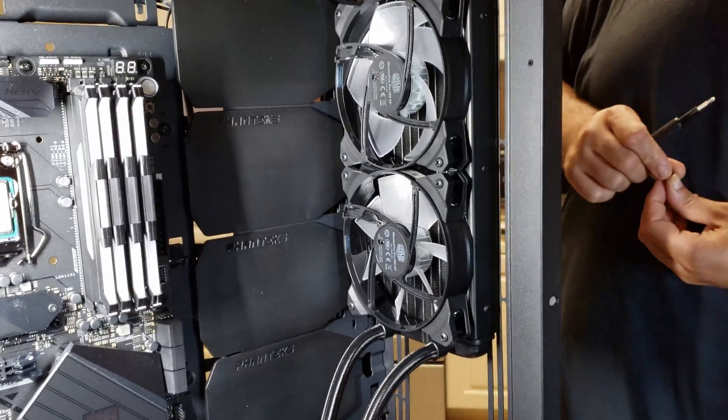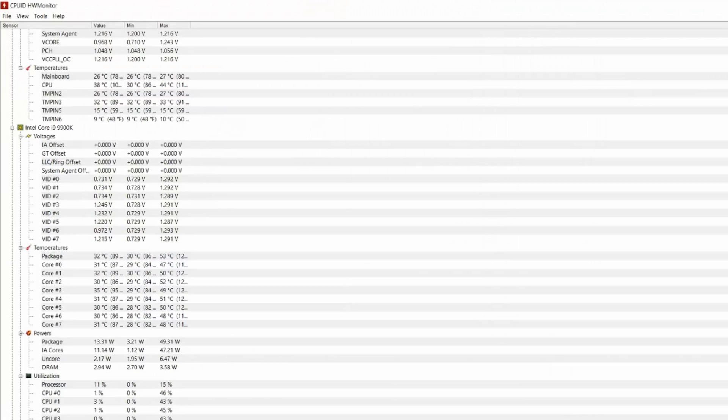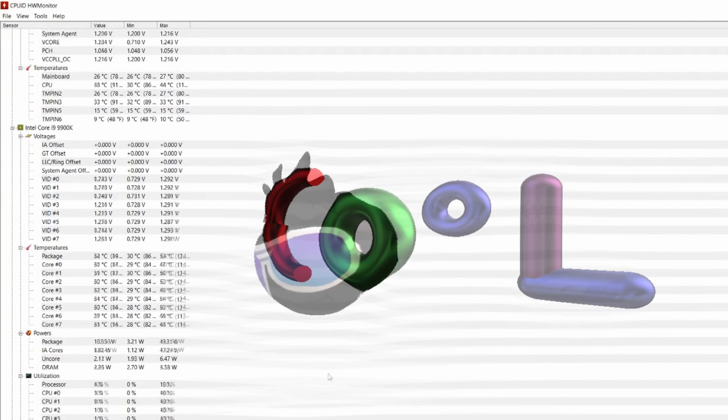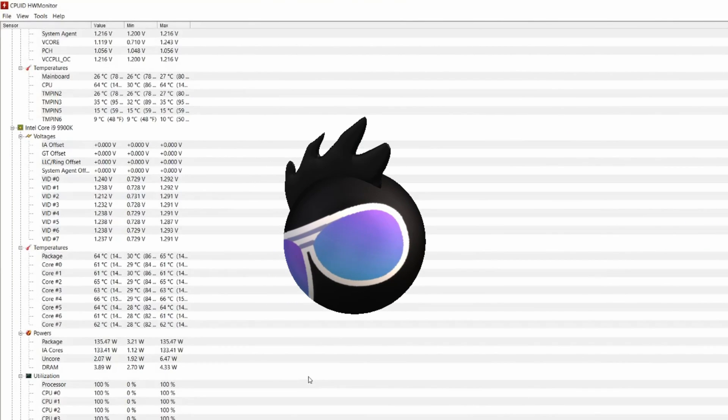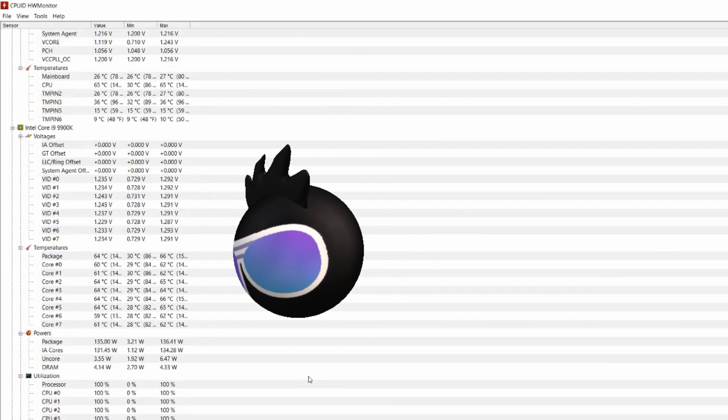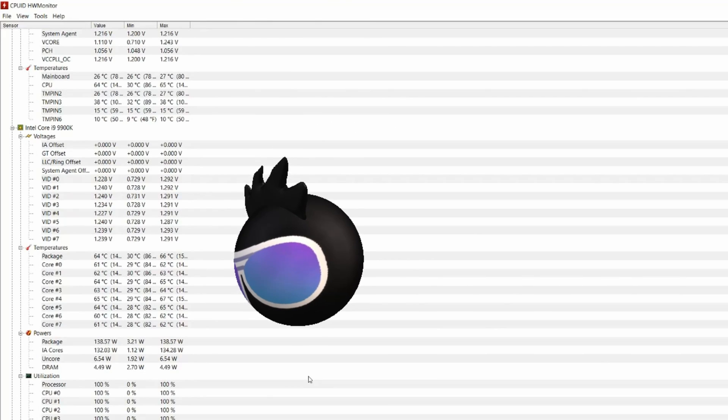I'm cooling an i9-9900K with this cooler and as you can see my idle temps are very good — no problems and no issues at all. You'll shortly see the temperatures during benchmarking, and as you can see this cooler is doing an awesome job.